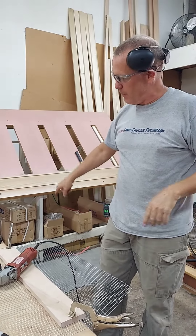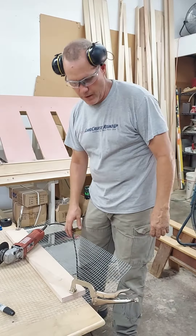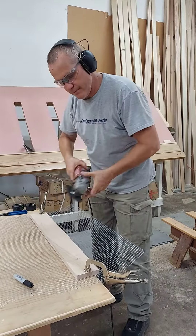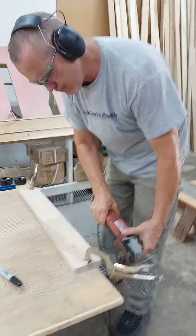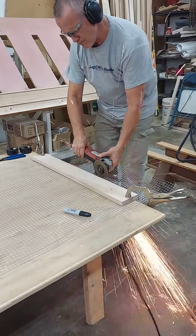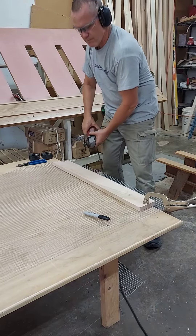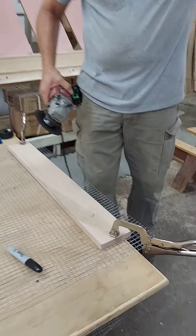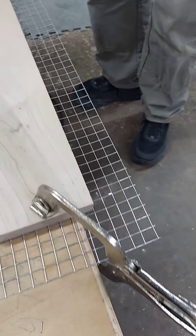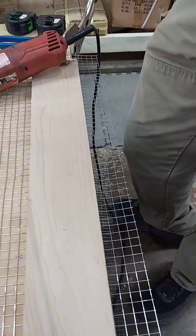The first thing I do is try to clean up the factory edge because it usually has some bent spots and other imperfections. As you can see, it's a little bit faster than using the snips. Now I'll show you how to go ahead and cut it to length.